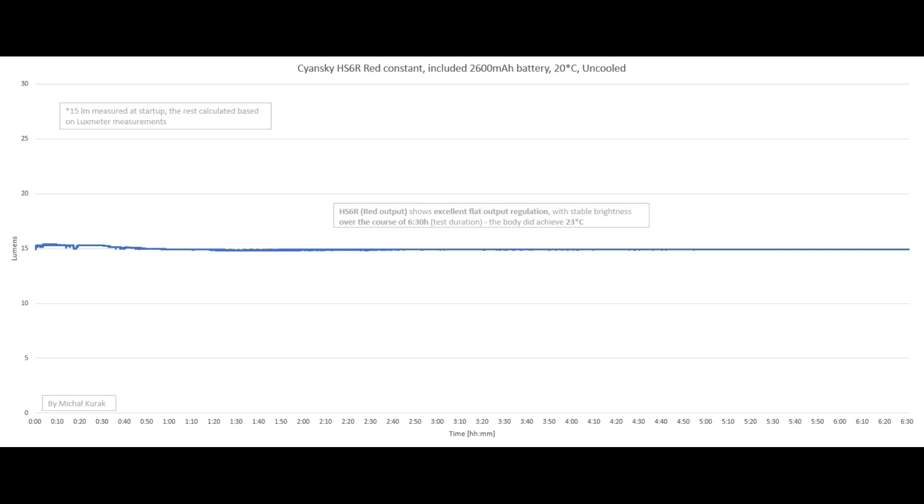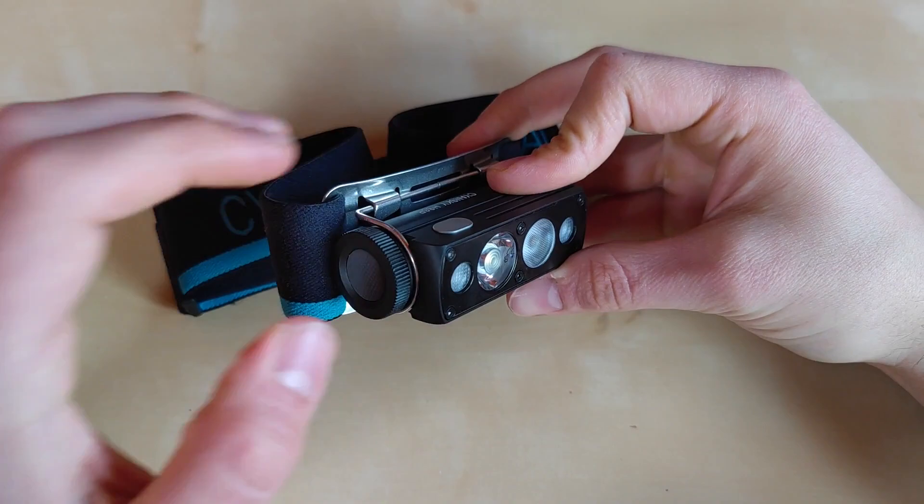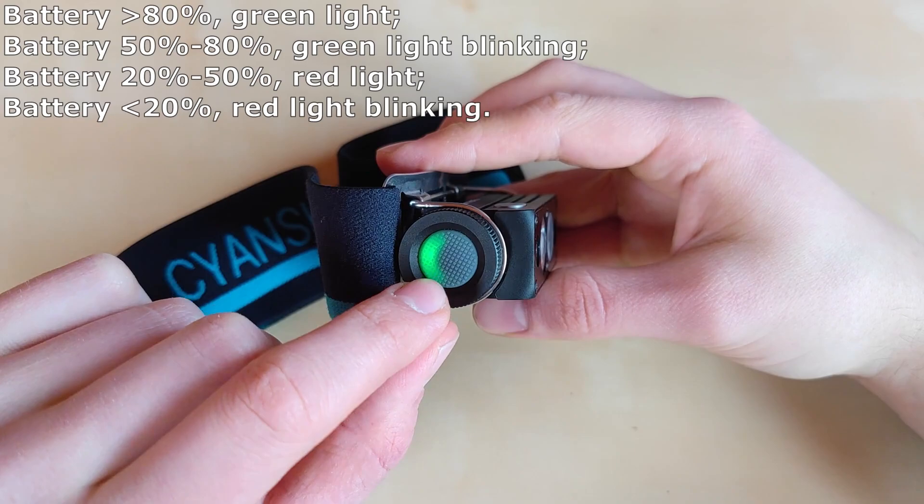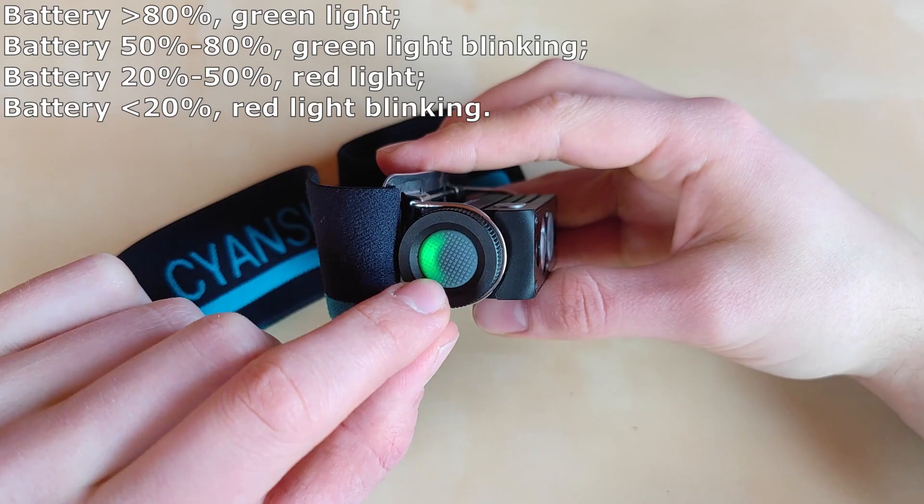One thing I forgot to mention: the flashlight features a built-in battery indicator. Every time you press either switch, the LED under the side switch will flash green, red, or flashing red to tell you how much power remains in the battery. That's pretty brilliant.